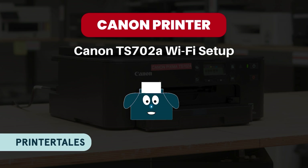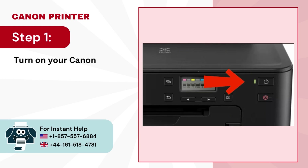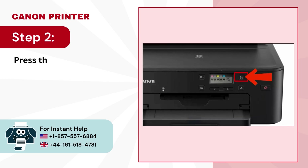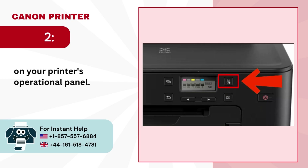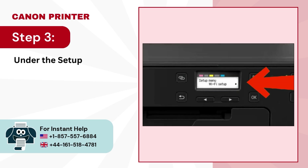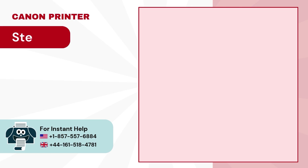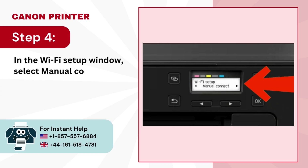In order to understand the steps: Step 1, turn on your Canon TS702A printer. Step 2, press the Setup button on the printer's operational panel. Step 3, under the Setup menu, choose Wi-Fi Setup. Step 4, in the Wi-Fi Setup window, select Manual Connect.